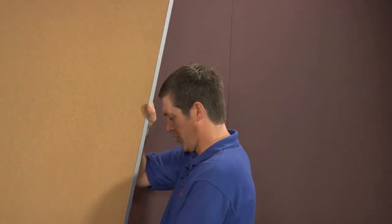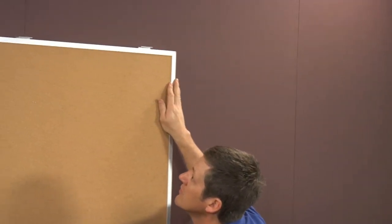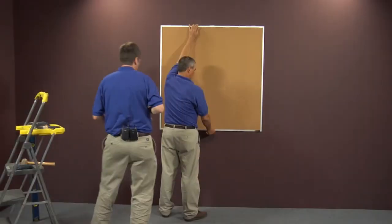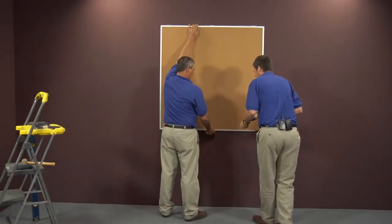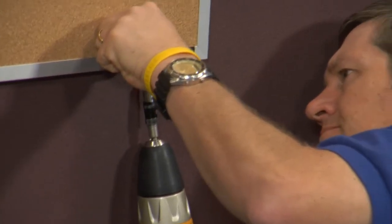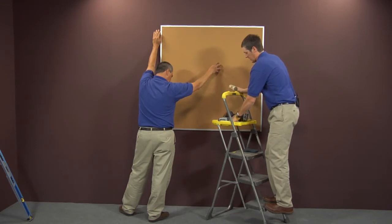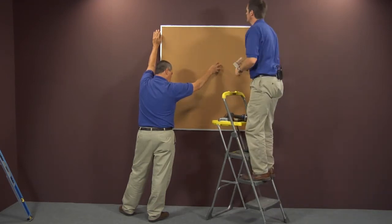Next, lift your board up, set it on the bottom clips, and press it in. With the provided fasteners, run them through the clips into the bottom of the board. Then, using a block of wood and a hammer, tap your clips down.